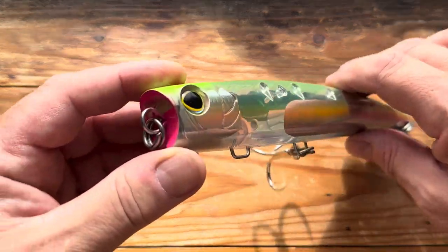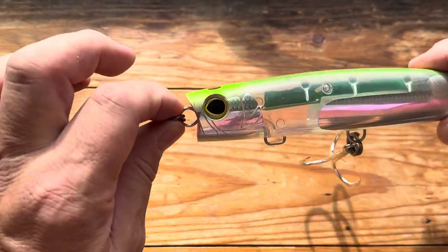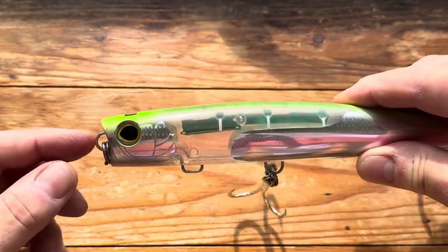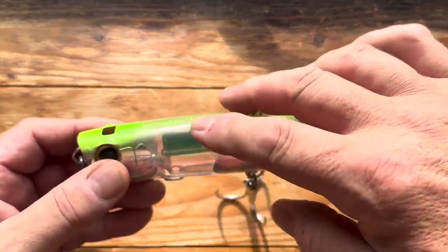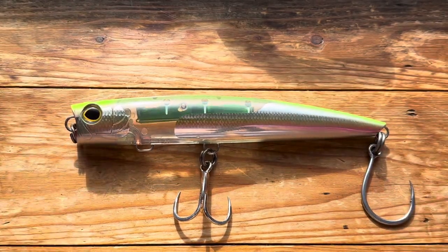This one is a little bit different in that, as you can see, there's a hole through there — this is the bubble part of it. When you retrieve it you're going to get a pop and a massive cloud of bubbles coming through and enveloping the whole lure, which made me think that looks interesting.